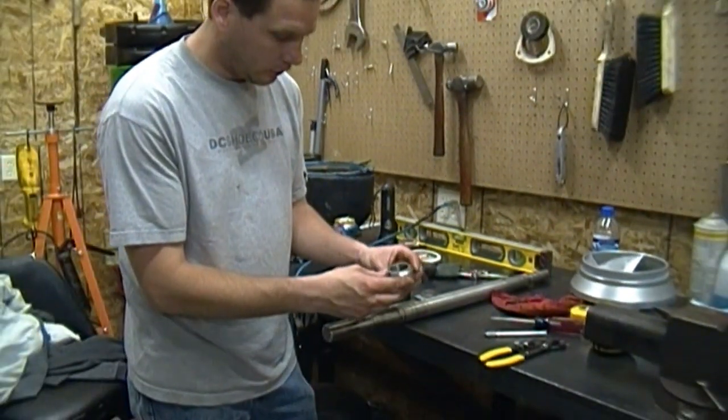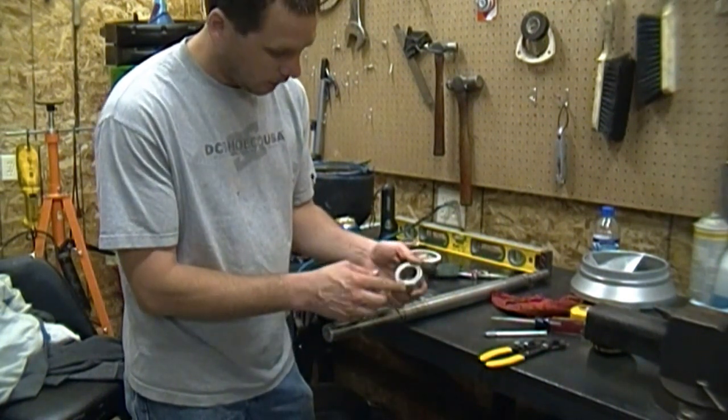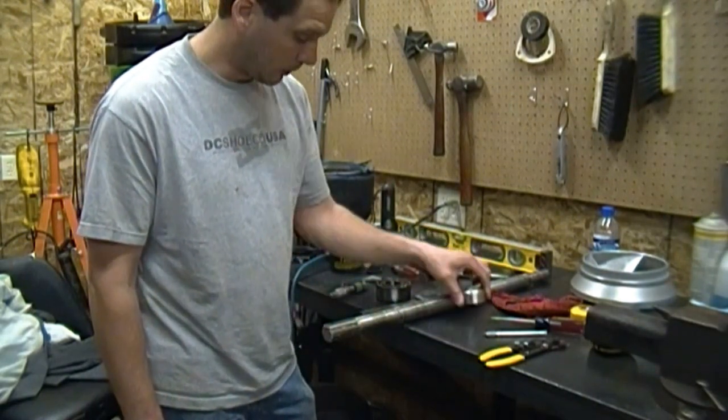So here's the shaft seal sleeve, I think. And it actually looks like there's a bushing on the inside of this. I'm not 100% sure what's going on there. Hopefully my parts guy can hook me up with that.